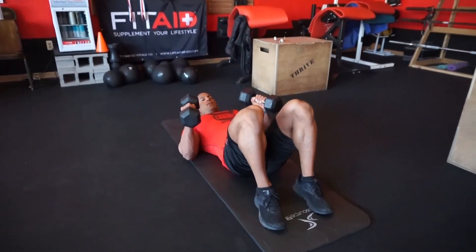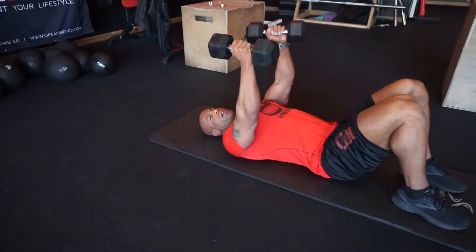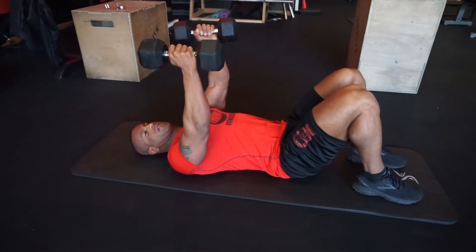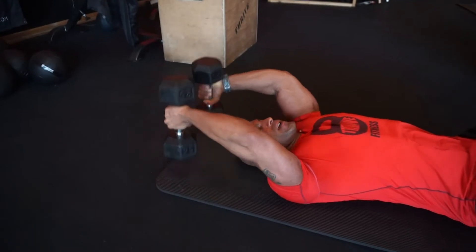Keep your knees bent. Raise the dumbbells up in a neutral grip. The benefit of a neutral grip — where your palms are facing each other — is that you're going to pull with your lats with some extra help from your triceps.